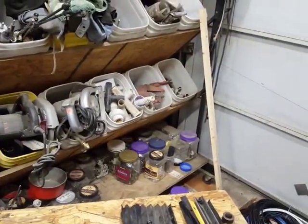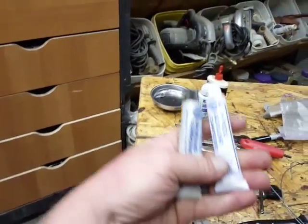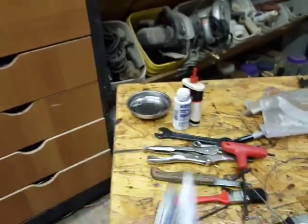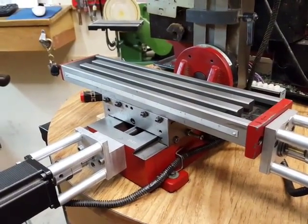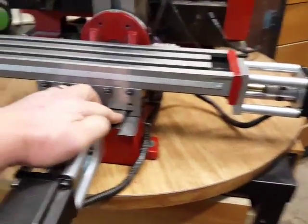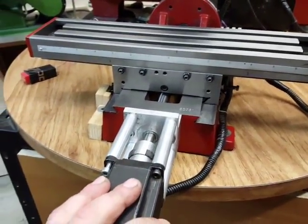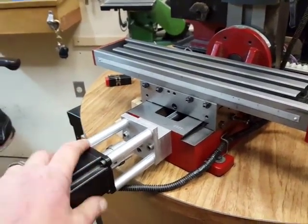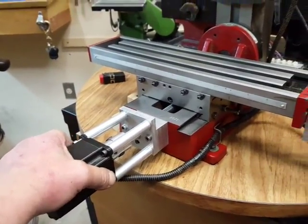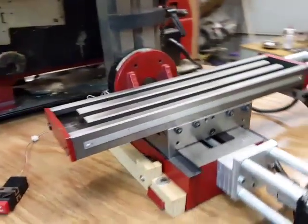I know I'm going to get rebuked for this, but I went ahead and lapped the ways with valve lapping compound. One concern I've read about — which makes sense — is that when you lap something, it takes out all the little pockets you'd normally get from scraping. Those pockets are what help hold the oil on the ways, so you've got to stay on top of oiling.